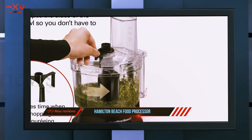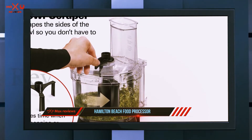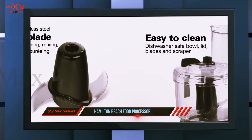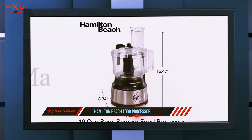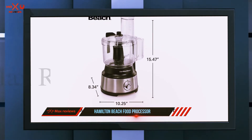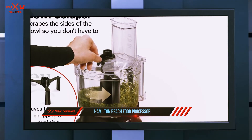It's not the largest processor you'll find, but the 10-cup bowl is large enough for prepping family dinners, and it's easy to empty if you need to shred multiple batches for your famous coleslaw. This food processor has two speeds plus a pulse option, so your salsa will be as smooth or chunky as you like it.